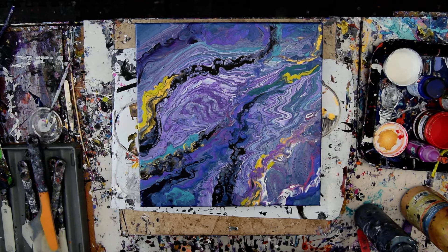Hello again, it's Priscilla Batsell in Spring Hill, Florida at Expressionist Art Studio Gallery in the backyard.